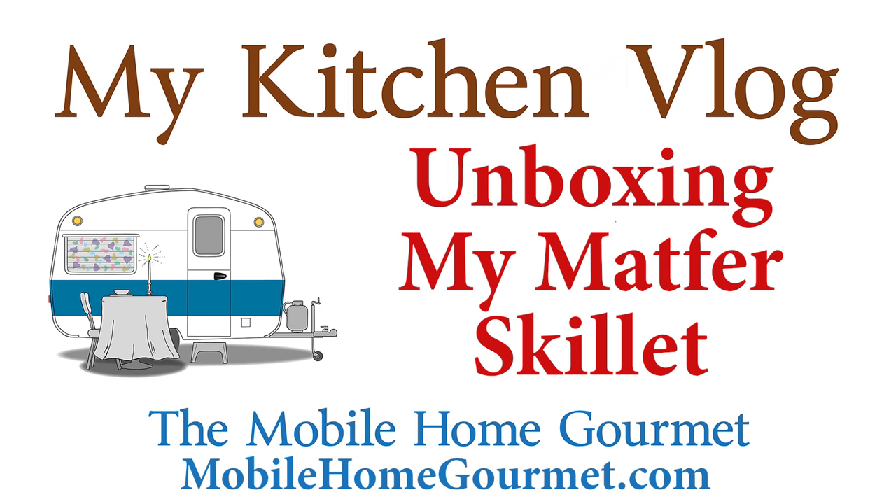It's unboxing time again, and if I have a stupid grin on my face, I've been walking around with this giddy elation for a couple of days. Someone who's a fan of my website and my YouTube channel asked me to share my Amazon wish list with him.